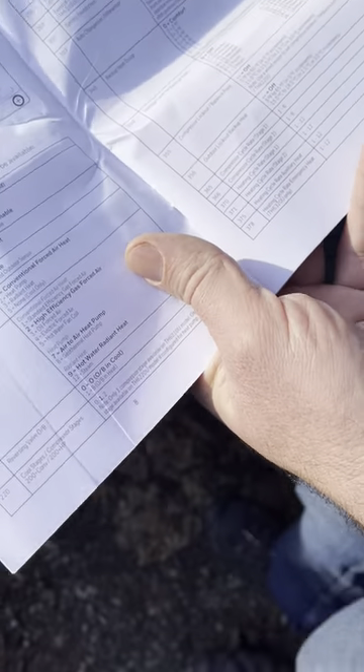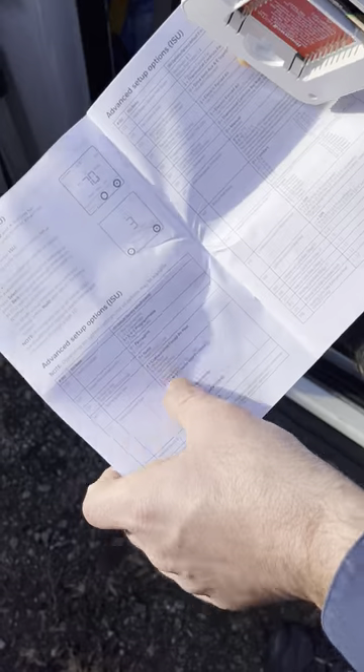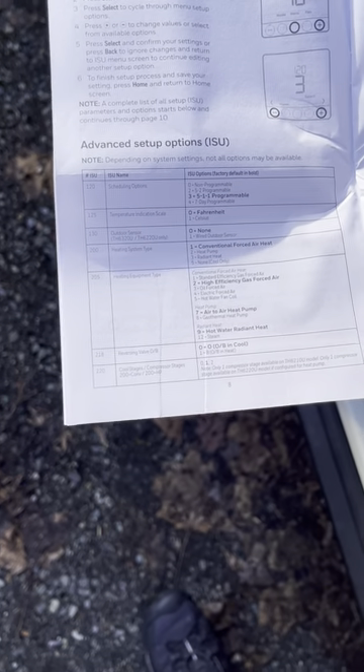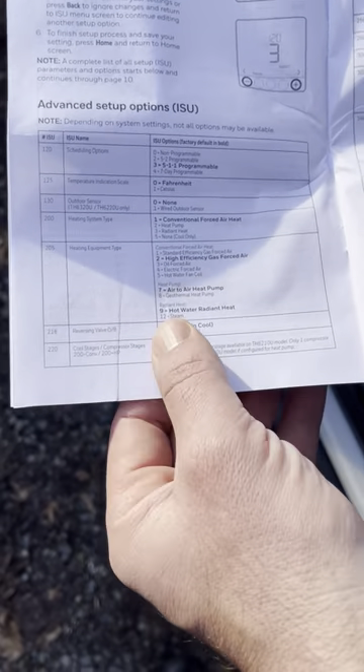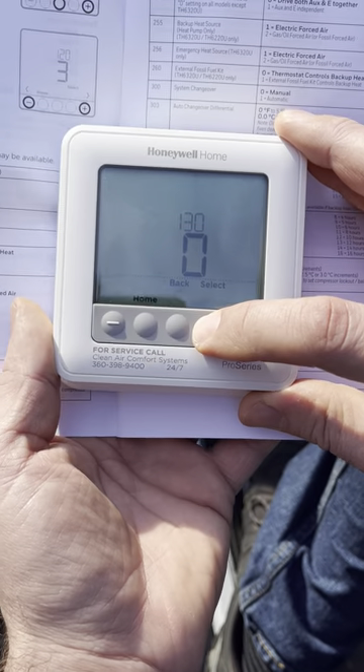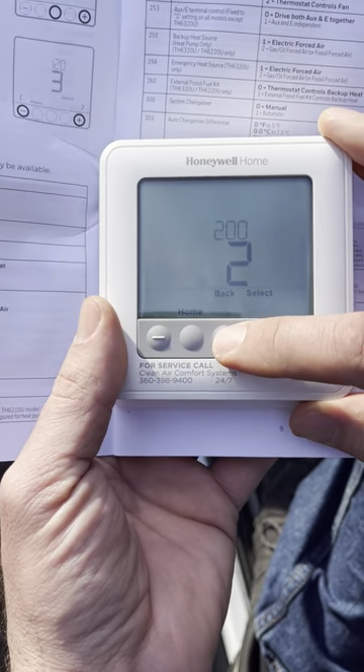Mount the sensor in the shade so it's not affected by sunlight — today it's about 45 degrees but sunlight could make it read 70. The outdoor temperature sensor is used in future menus to decide when backup electric heat comes on. The heat pump is the primary heat source because it's about 25 to 50 percent more efficient than electric heat. Electric kicks in to help recover if the heat pump falls behind or if it's below 30 to 35 degrees and the heat pump can't produce enough heat.